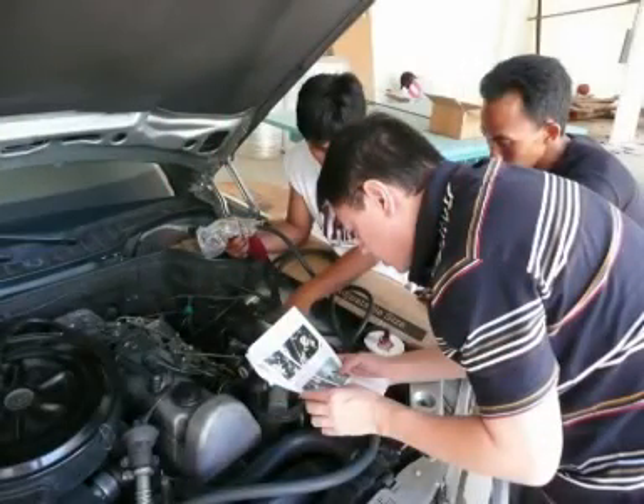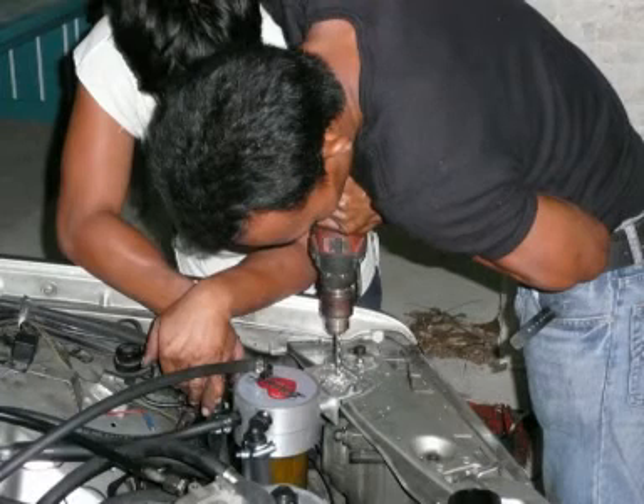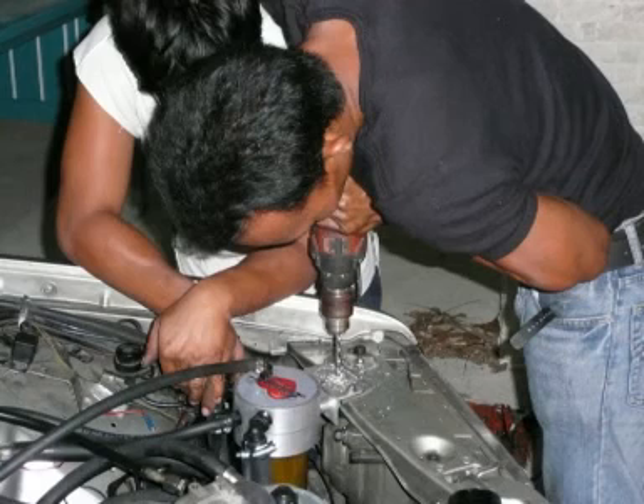This picture shows the installation of the conversion kit I bought in California. My friend mechanics did all the work. It was for an old Mercedes, so I bought a second-hand 1984 300 SD. The installation is finished — now pouring vegetable oil.